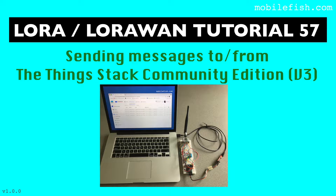In this tutorial, I will demonstrate how to send uplink messages from an end device to the ThingsStack Community Edition Network, and I will also demonstrate how to send downlink messages from the ThingsStack Community Edition Network to an end device.